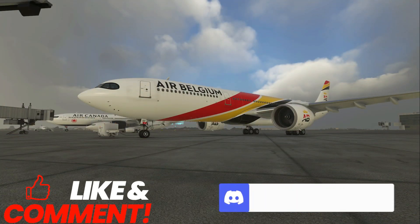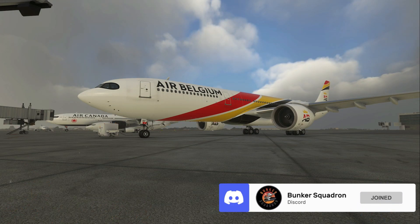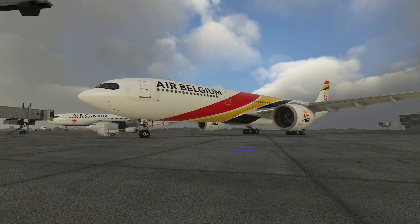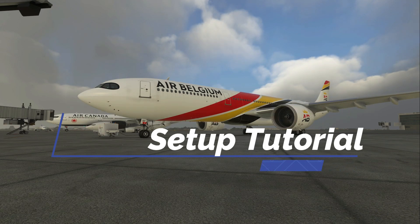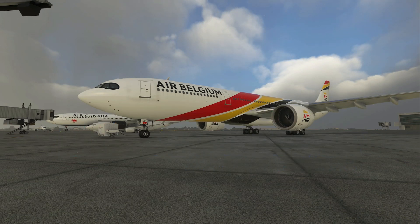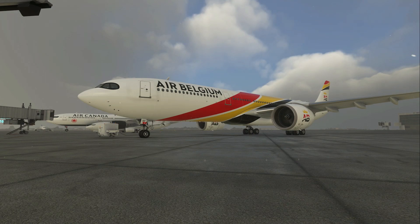What's up flight simmers? Pilot 83 here. I hope that you're all having a really awesome day and had a great Thanksgiving as well. We're going to do a tutorial today. We're going to cover setting up your flight plan, performance, and all that good stuff in the FMC for the A330-900. We're going to be using SimBrief a little bit, but I'm going to try to make this very beginner-friendly. Let's go ahead and get into the plane.